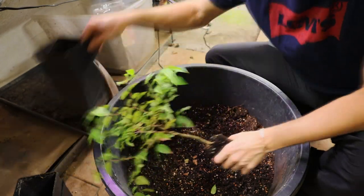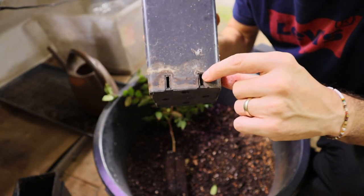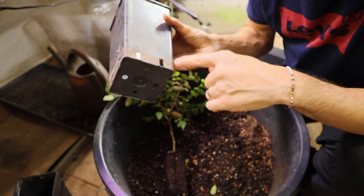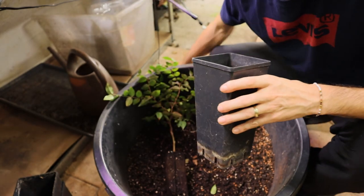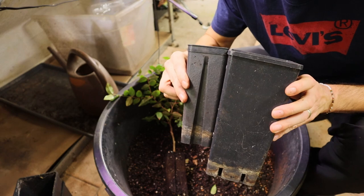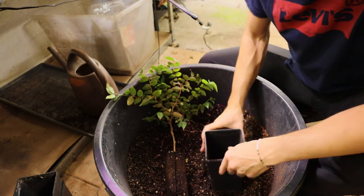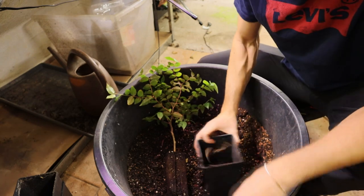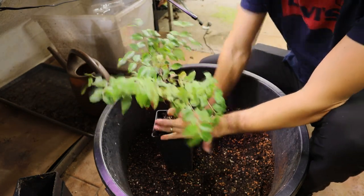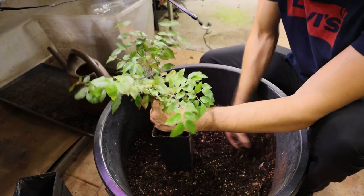The next size I'm using is this one — also really good drainage. You should always look for pots with really good drainage if you're growing them inside the house. It's a good size for transplanting, so I'm filling up the pot, placing the plant in, and refilling it with soil.